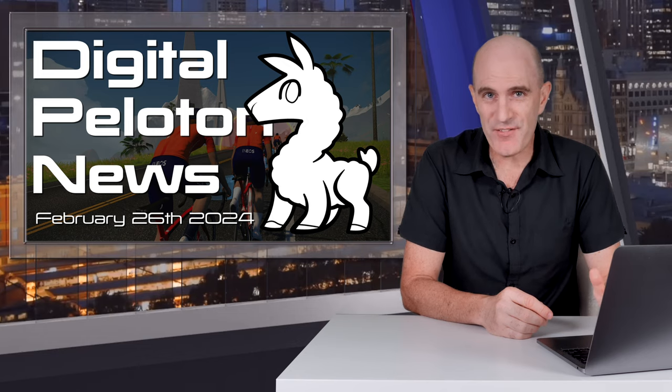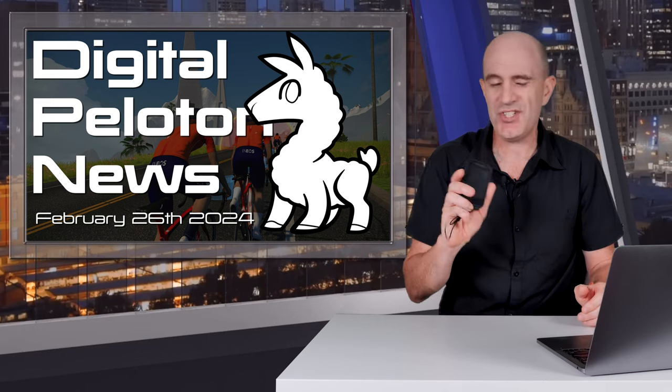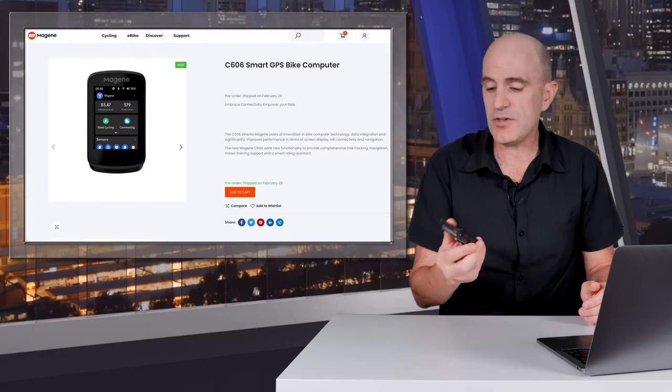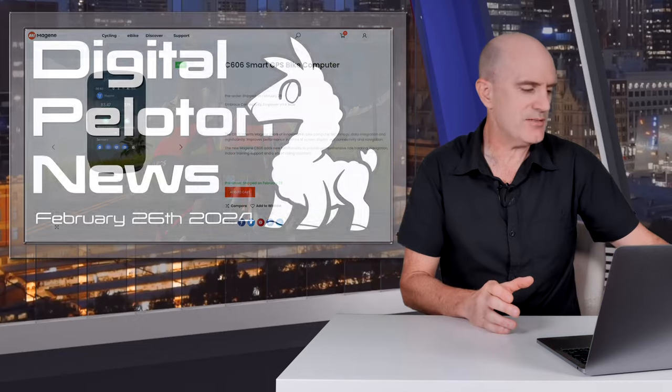A few topics I've been diving into here on the YouTube channel and things I've been working on behind the scenes. In front of my handlebars this week has been the Magine C606 Cycling GPS Computer, as seen at Eurobike. I've been putting it through its paces. There's a new firmware update coming out that they've just emailed me about, so I'll be out testing that again tomorrow.